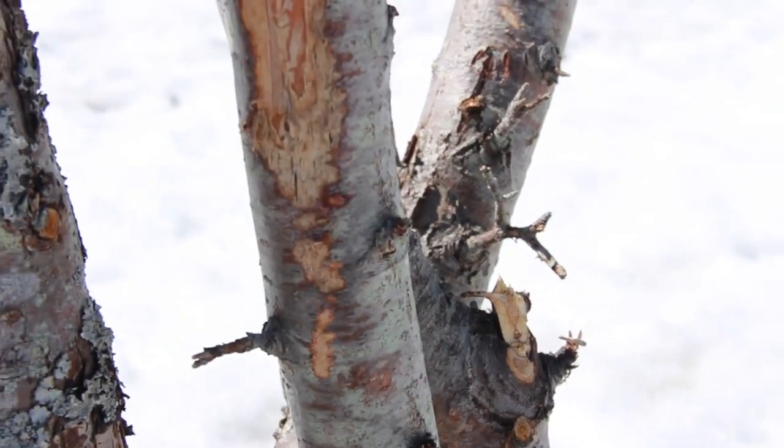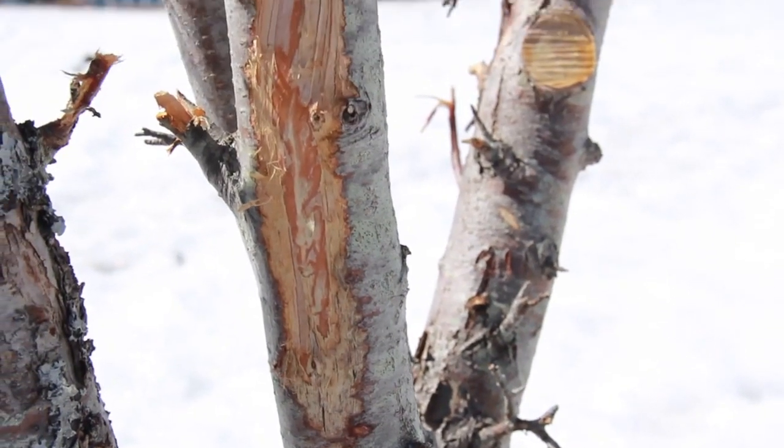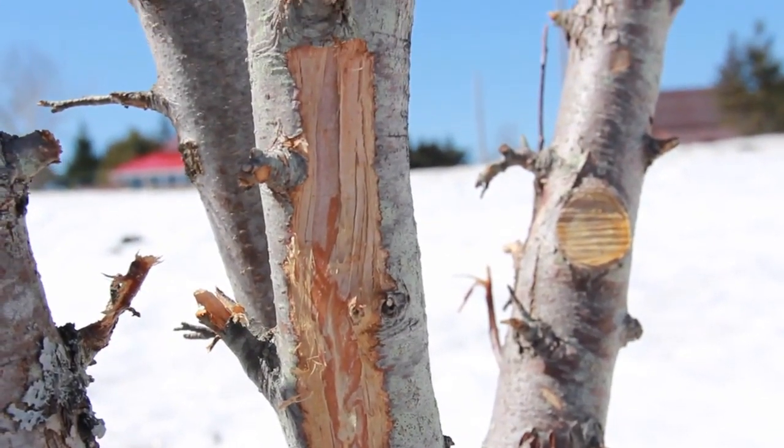The sap is starting to flow in the bark of the trees, and cattle will be more likely to girdle those trees at this time of year. So this is the one time of year where I actually don't put them in silvopastures, because they'll be doing more damage to the trees in a shorter period of time than they will during all other times of the year.